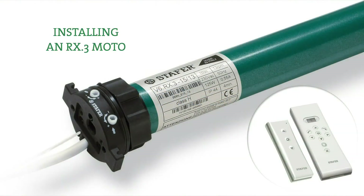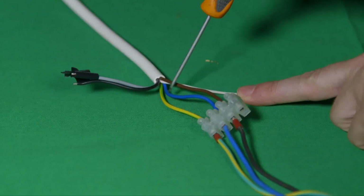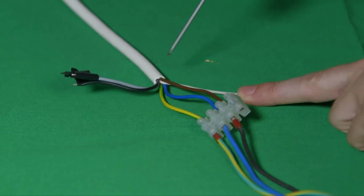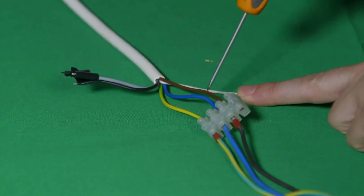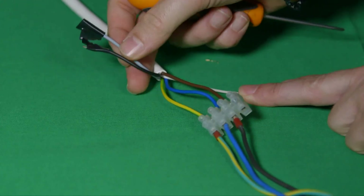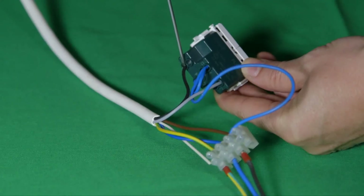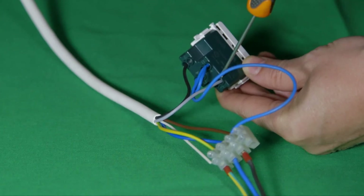The Staffer motor with built-in radio receiver, model RX3, can be controlled either only by radio transmitter or by both radio transmitter and a wall-mounted push-button switch. In case you would like to control it only by radio transmitter, you need to connect only the blue wire, the brown wire and the ground. In this case, the black wire and the grey wire are not to be connected to anything. In case you would also like to use a push-button switch, you need to connect all the wires in this way.